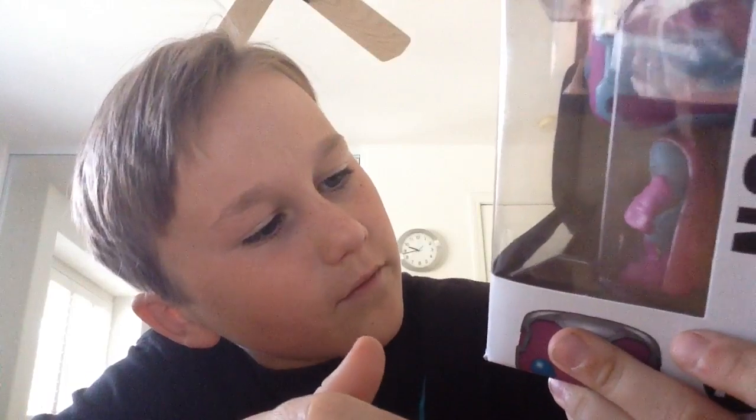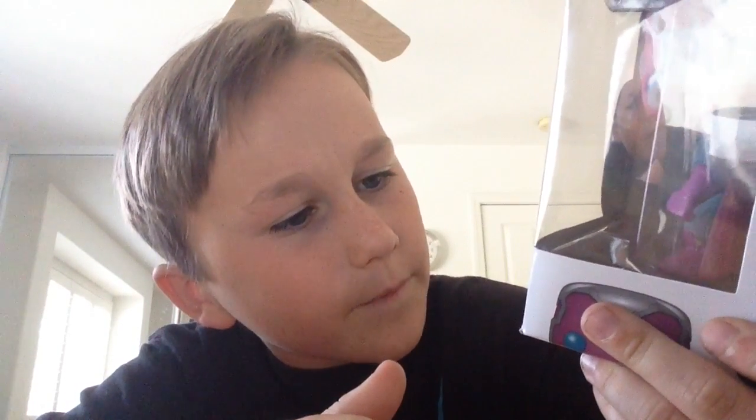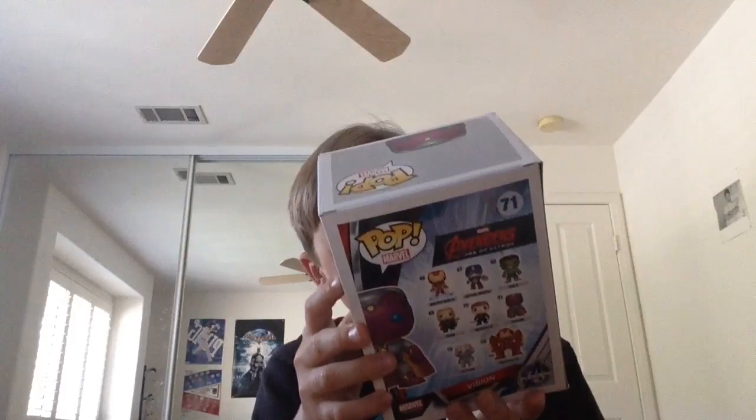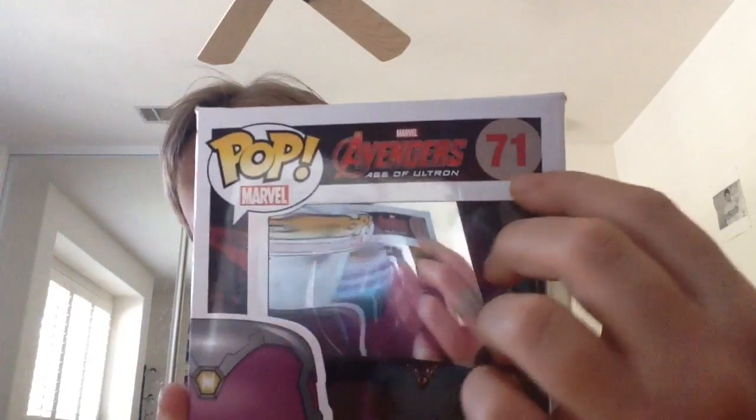Let's see what it says. It says 'venal bobblehead' — that's Spanish. Morning choking warning, may contain small parts — doesn't contain any small parts that I see. Here's the Avengers Age of Ultron, number 71.